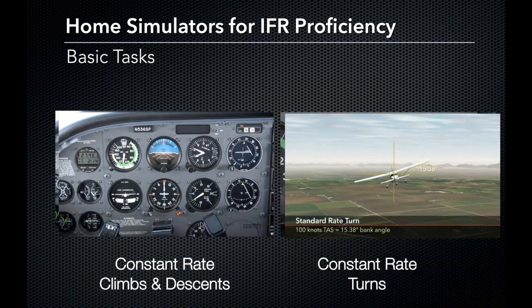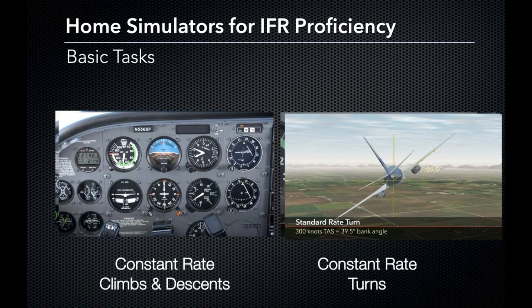In a simulator, we have a lot of aircraft at our disposal. For training, I really only fly the Cessna 172, where a standard rate turn at about 100 knots true airspeed is 15.38 degrees of bank angle. But we can test the change in bank angle when airspeed changes — for instance, in a commercial jet at 300 knots true airspeed, your bank angle for three degrees per second is now 39.5 degrees. This is a great thing to test in a simulator to better understand how constant rate turns are influenced by speed and bank angles.